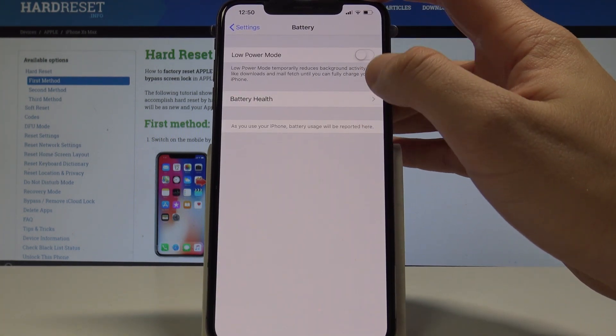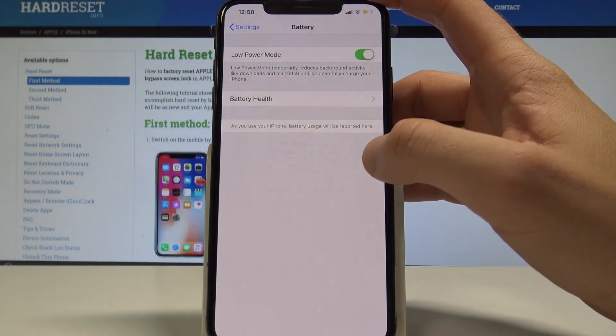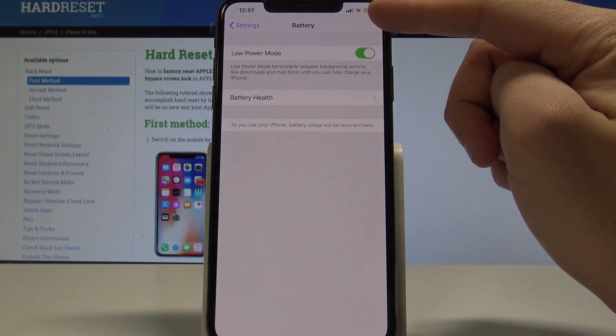Tap Battery, and here we've got Low Power Mode. Let me enable this mode using that switcher. We have to tap Continue, and that's it — right now we are using low power mode.